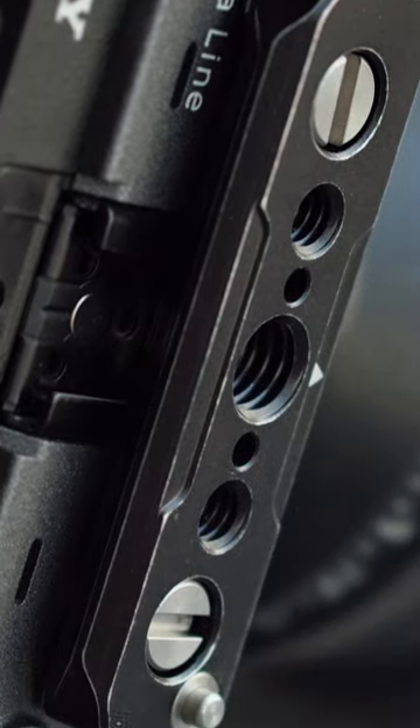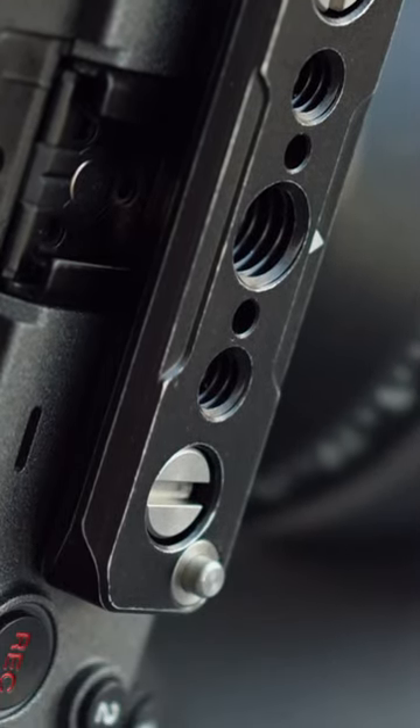We upgraded — and I say upgraded on purpose — to this Small Rig cage. If you've seen any of our older videos, we were obviously using the Condor Blue cage, so I felt like justifying the change.